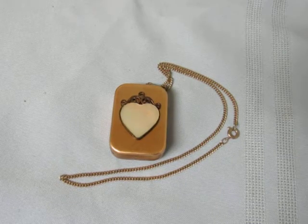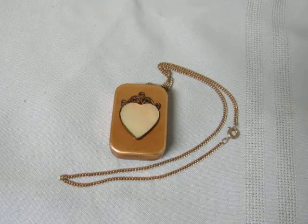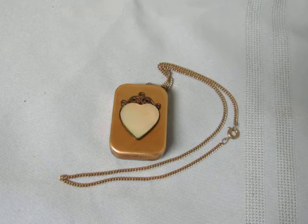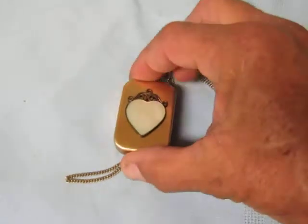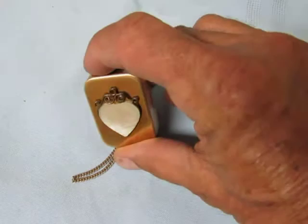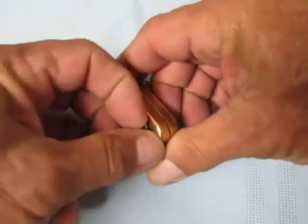Hi, this is William Kuzman, music box maker. This is a sweet little rouge movement keychain or pendant style music box. It's miniature in size — about two inches by one and a quarter inches. This one has a very nice little mother of pearl heart applique on the front, and we have the winding key right here.